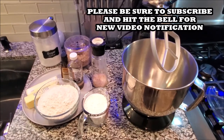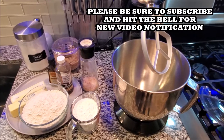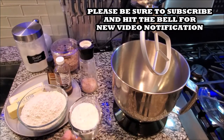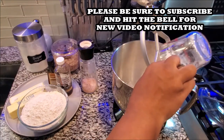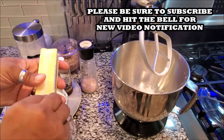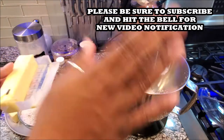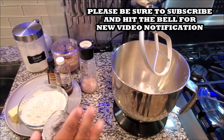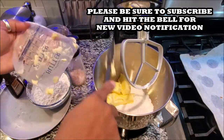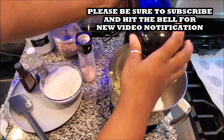So to your mixer, the first thing you want to do is cream your butter and your sugar. I don't normally emphasize this, but I want to make sure I'm giving you the direction so you don't panic if something doesn't look right. You want to first cream your butter and your sugar.